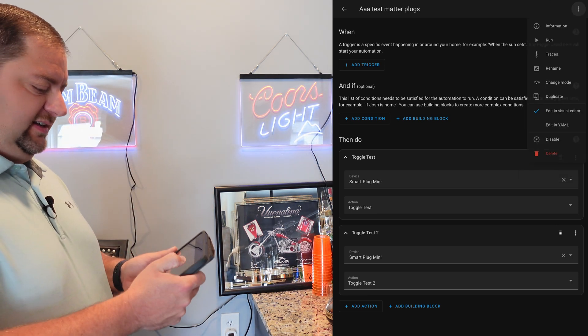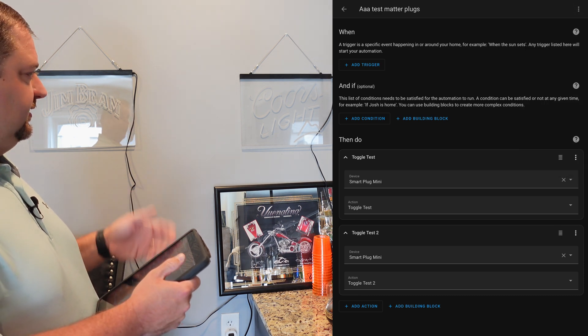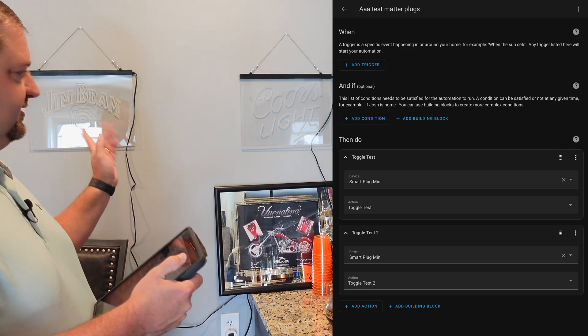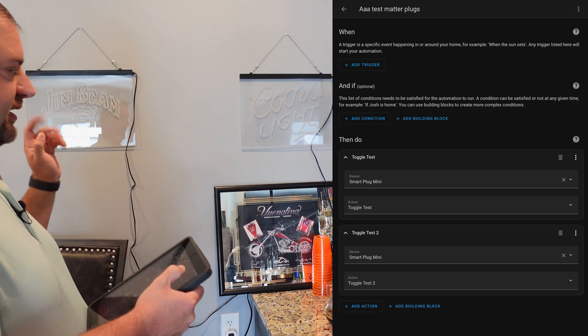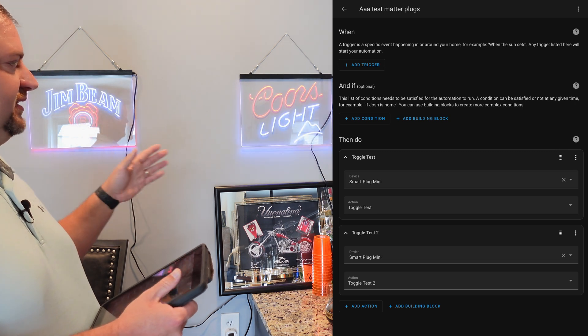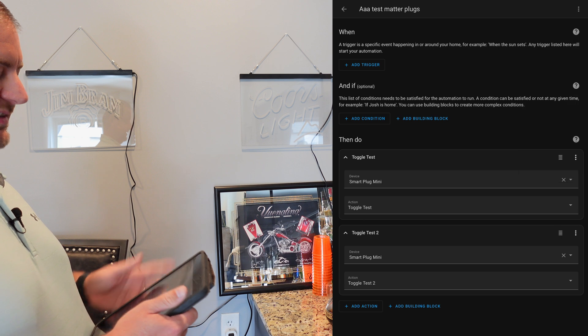You can see there is definitely a difference in when they turn on and off. I've tested these a few times and it's always in this direction — the one integrated directly in Home Assistant versus the one in Apple Home. There's maybe a one-second delay max between the two, but nothing major, and it's pretty consistent.